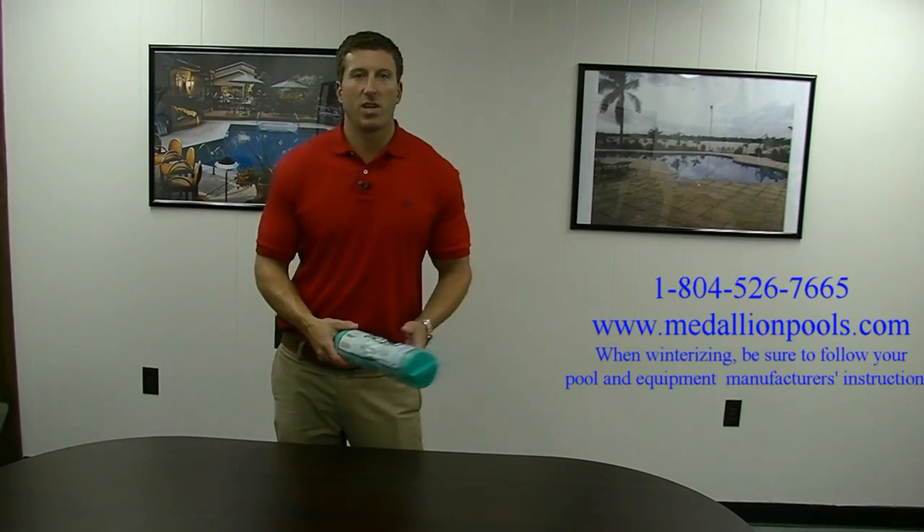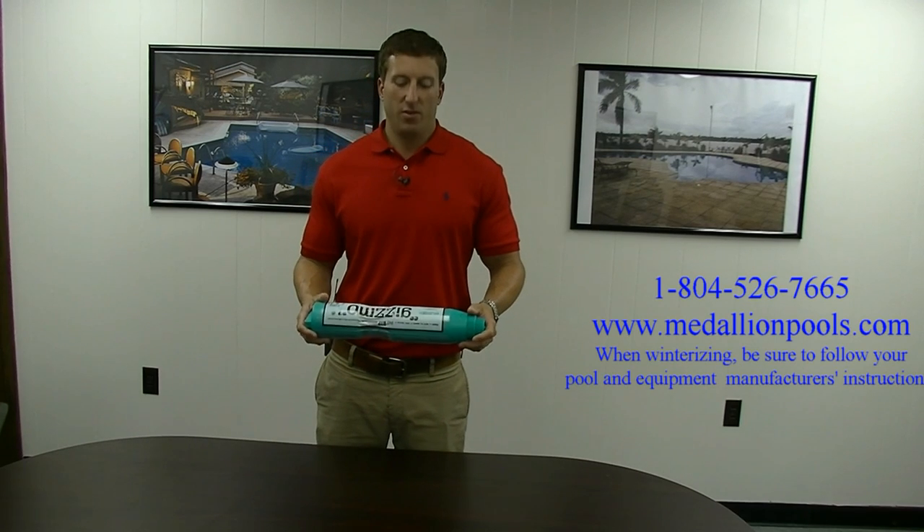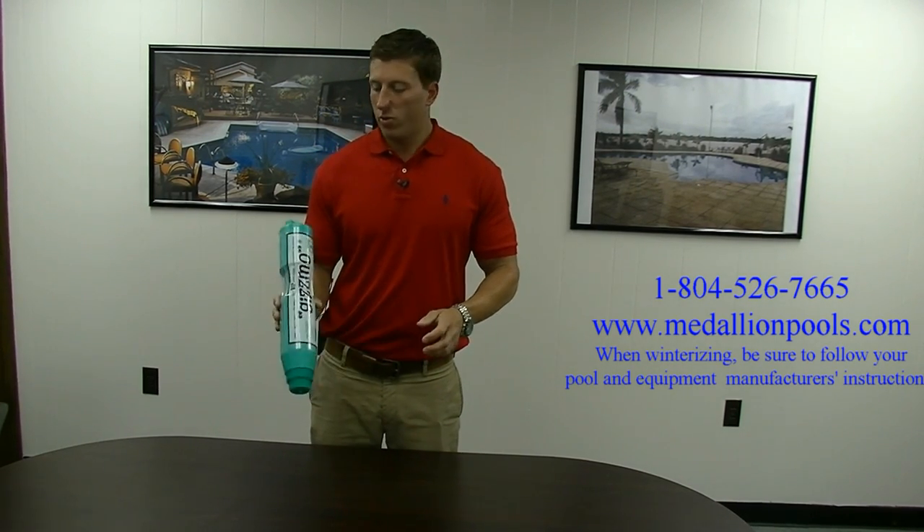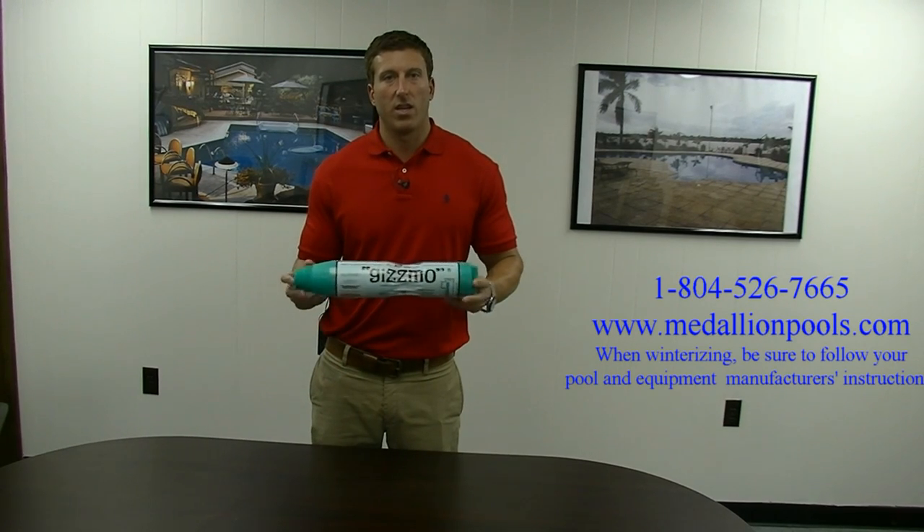Hey, I hope everybody's doing good today. I'm Johnny from Medallion Pools. Thanks for tuning in and watching another one of our videos. Today is going to be real short and simple. We're going to discuss what a gizmo does.